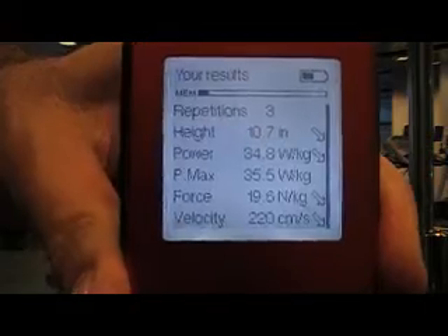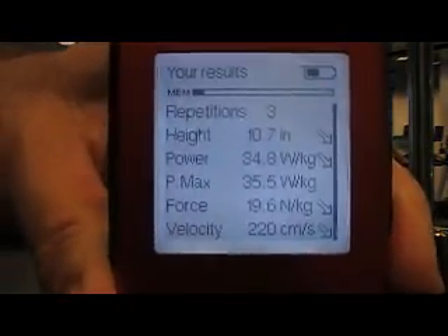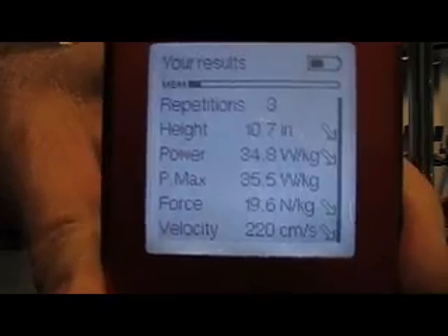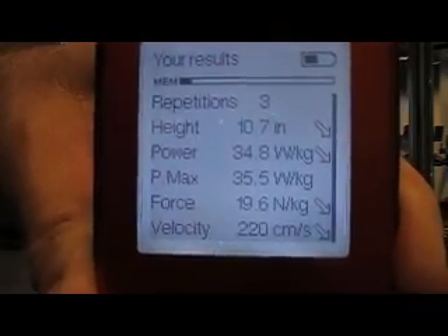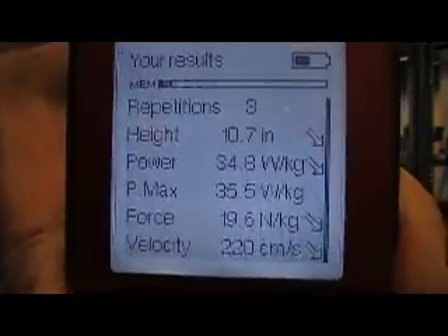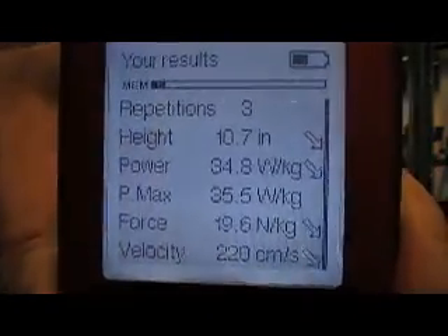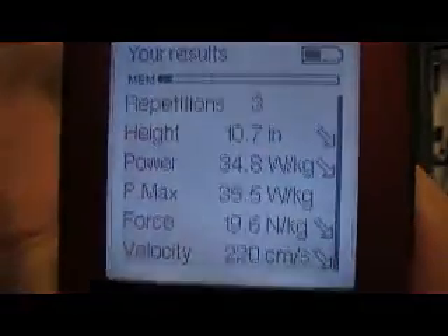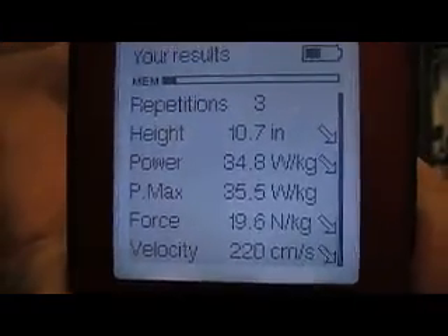We're taking an average of those 3 repetitions, and we can see the height of jump at 10.7 inches, the power produced 34.8 watts per kilo of body weight. We also show power max, which means 1 rep was 35.5 watts — that was the peak power of those 3 reps. The force associated was 19.6, and velocity of movement 220 centimeters per second.